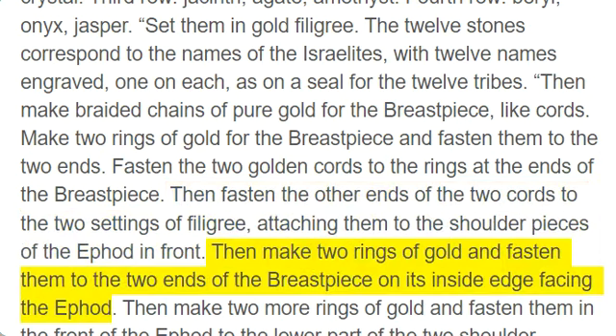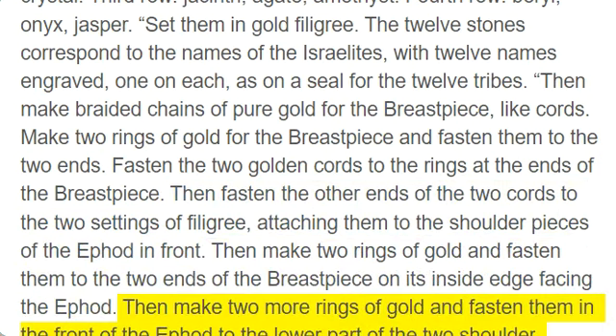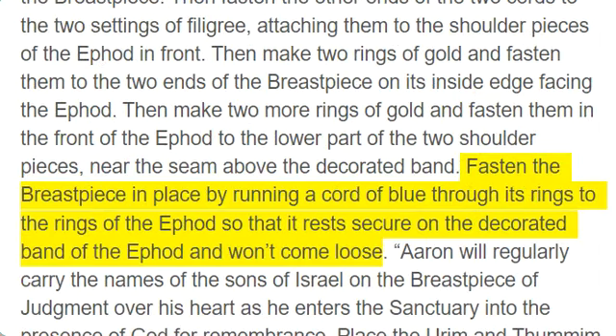Then make two rings of gold and fasten them to the two ends of the breastpiece on its inside edge facing the ephod. Then make two more rings of gold and fasten them in the front of the ephod to the lower part of the two shoulder pieces, near the seam above the decorated band. Fasten the breastpiece in place by running a cord of blue through its rings to the rings of the ephod so that it rests secure on the decorated band of the ephod and won't come loose.